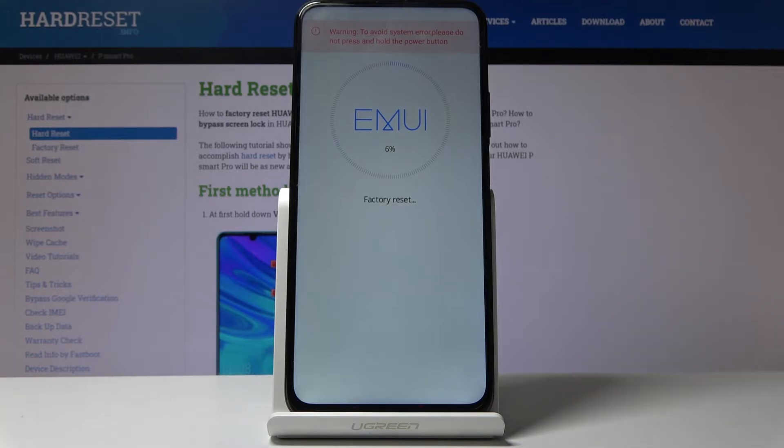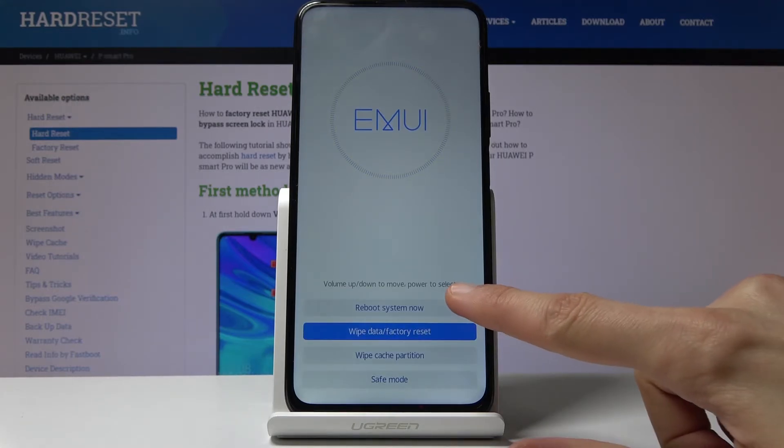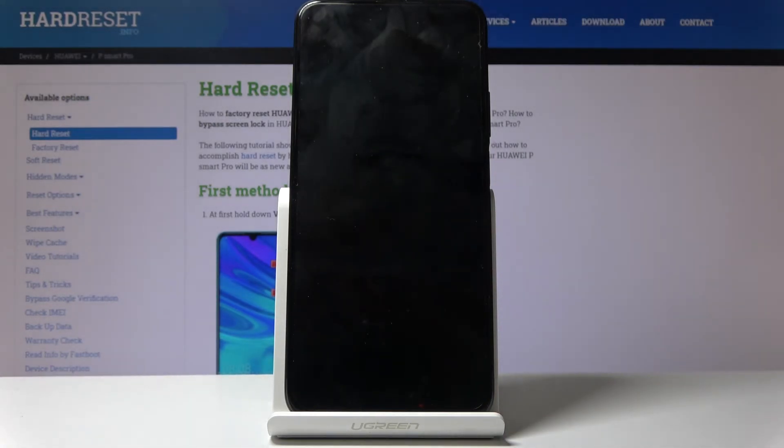Tap once more on 'Wipe Data / Factory Reset' at the bottom and the process will begin. It just takes a couple of seconds — about half a minute maybe. Once it's finished, select 'Reboot System Now' and the process will continue in the background.